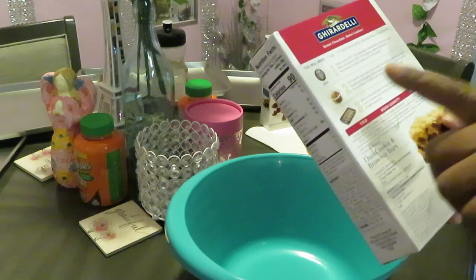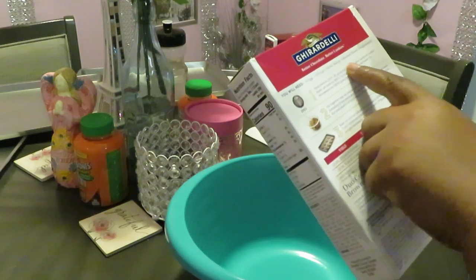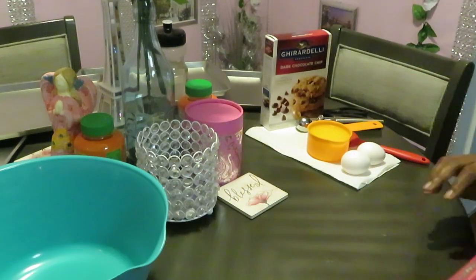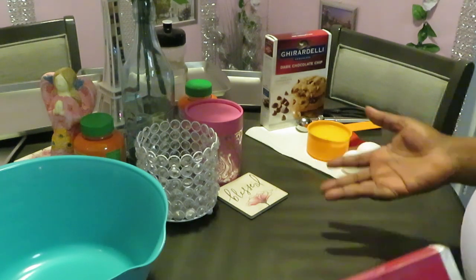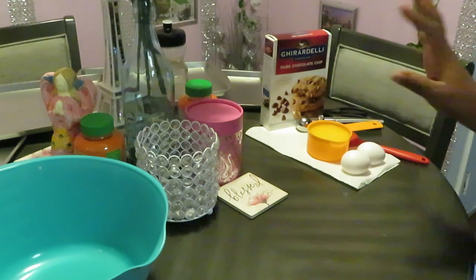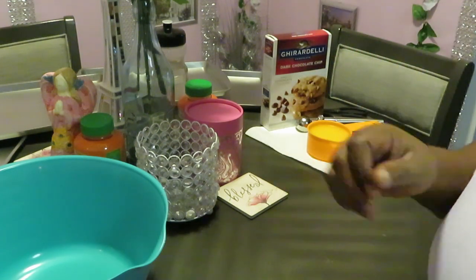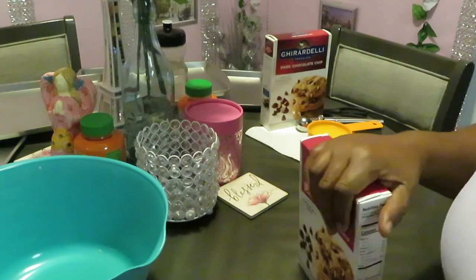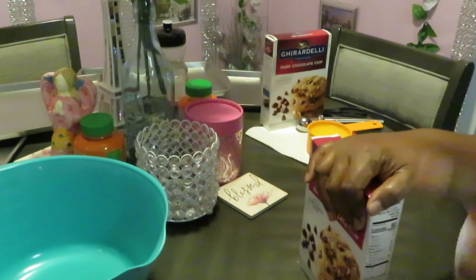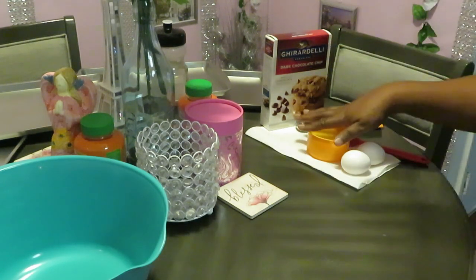The Ghirardelli cookies are really easy, just like the brownies — that's what I like about it. You need one egg, half a cup of butter, and the mix that comes in the box. Since I have two boxes, I'm doubling the ingredients: two eggs and a full cup of butter, because half a cup per box times two equals a full cup. Math was my weakness but God got me through it!